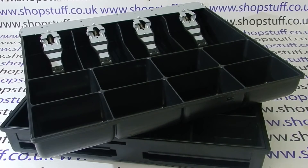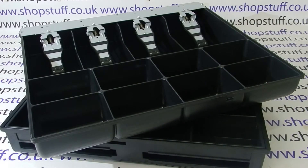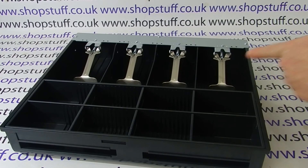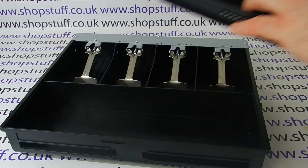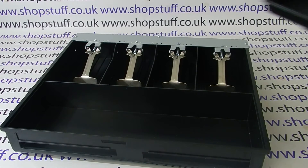The first thing is the cash drawer insert. The standard insert is the one shown above and features a fixed coin tray and also plastic and metal note clips at the back. The X Edition has an upgraded coin tray with full metal clips at the back, and also features a coin tray which lifts out, allowing you to store cheques or credit card slips underneath it.